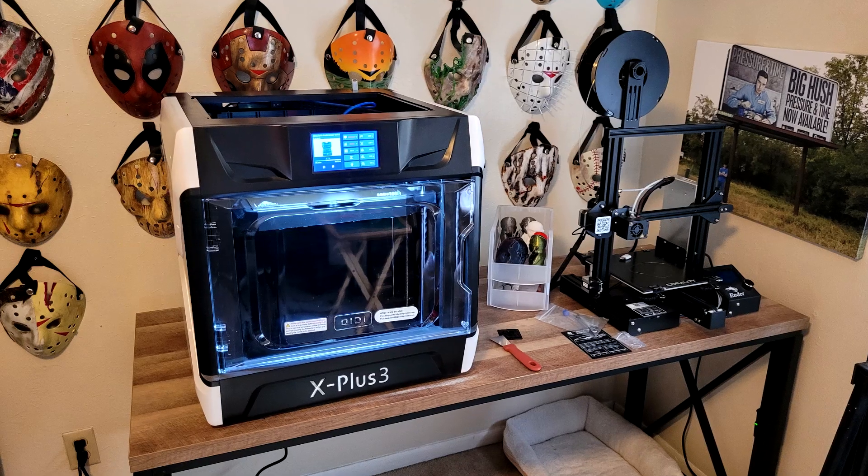What's up everyone? I'm Big Hush, and yes, I'm trying to grow a beard even though it has taken a month just to get this little thin thing. Anyway, I've got a brand new 3D printer, the Chidi X Plus 3, and I'm excited to tell you about it.